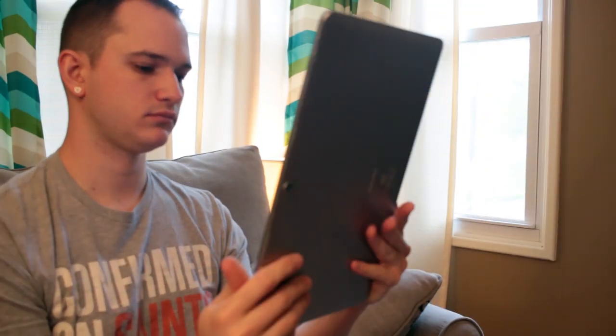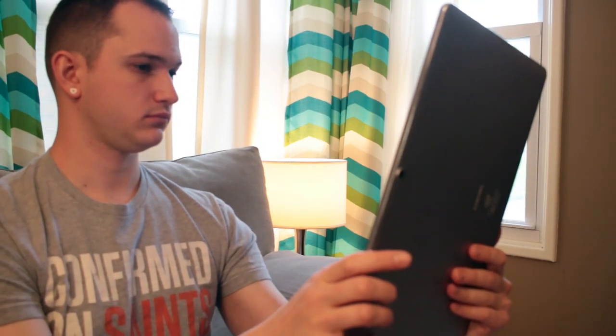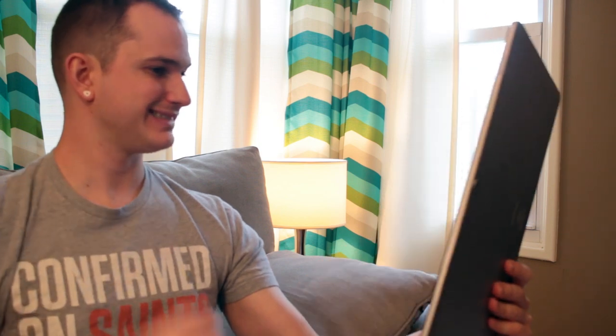Hey everyone, it's the Honey Badger here, and today we're going to be taking a look at the Chewy Hi-13 2-in-1 tablet PC. Let's find out what this monstrously sized tablet can do.